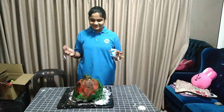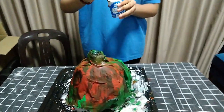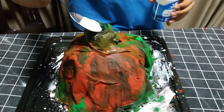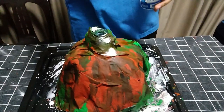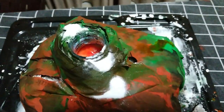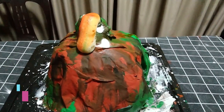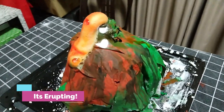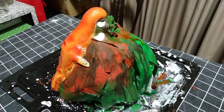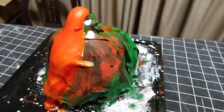So now I am ready to shoot the eruption of my volcano, so let's put the baking soda in. Here we go! Thank you.